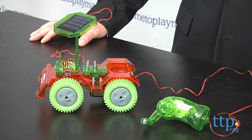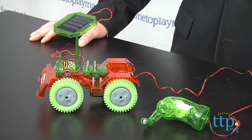Hi, it's Chris the Toy Guy from TimeToPlayMag.com and this is the DIY Amazing Go-Go from Tedco Toys. For a kid like me who is a bit of a science geek, this would have been fascinating.